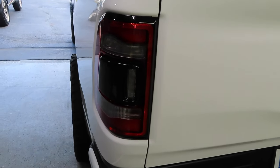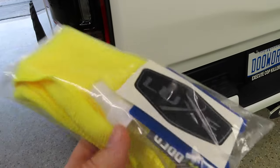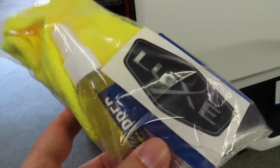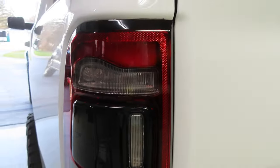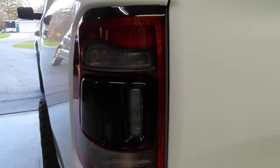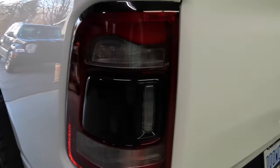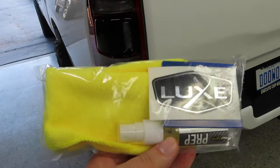Before you get started installing the tint on the taillights, you want to make sure you use the prep solution that Lux includes in their kit with the microfiber. Basically all this is is alcohol - it gets all the wax or residue off your taillight so that the tint sticks really well without peeling off. You don't want to have any residue, particles, or dirt on the taillight before you go to stick it. Make sure you use the kit that they provide with the prep in it.